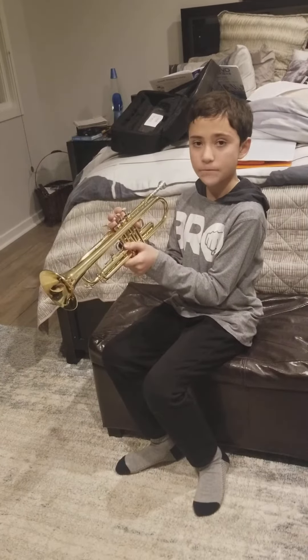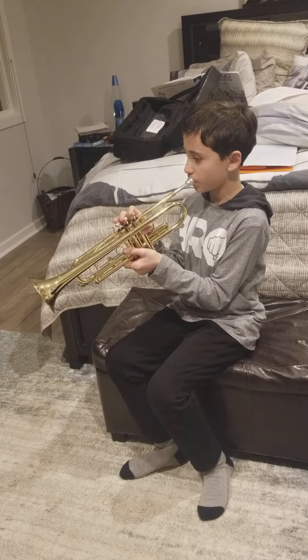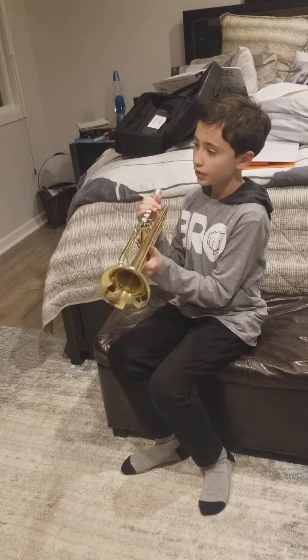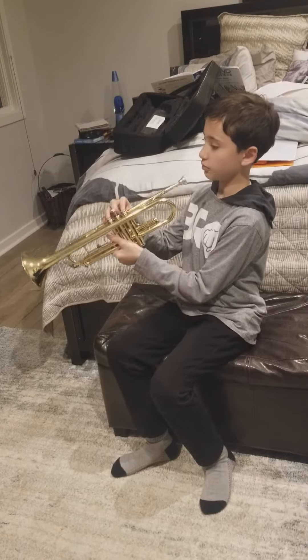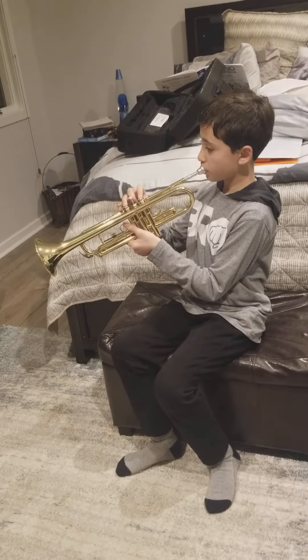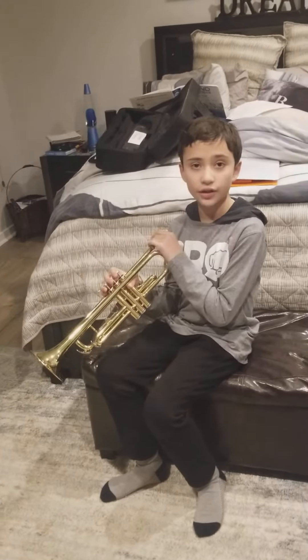You play very low on a tuba, sometimes like this but very low. The next key is a C — you play it with one and two down, like this. That's the second key.